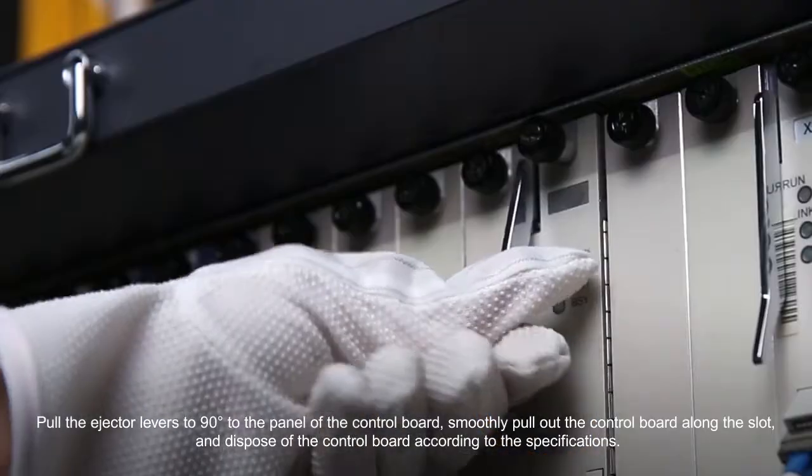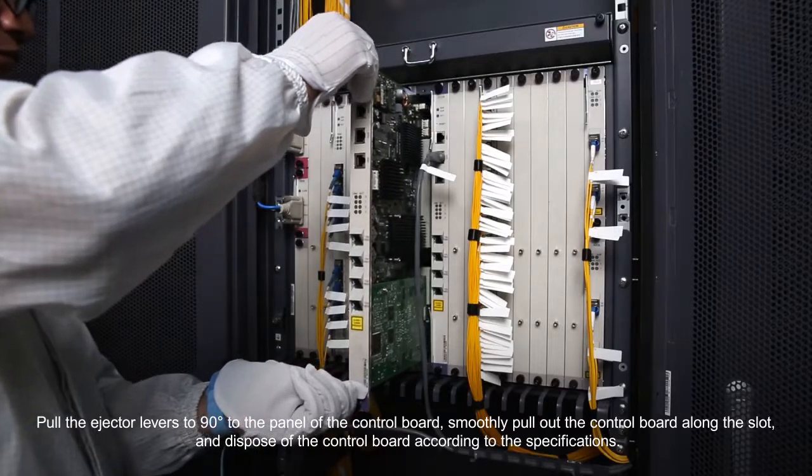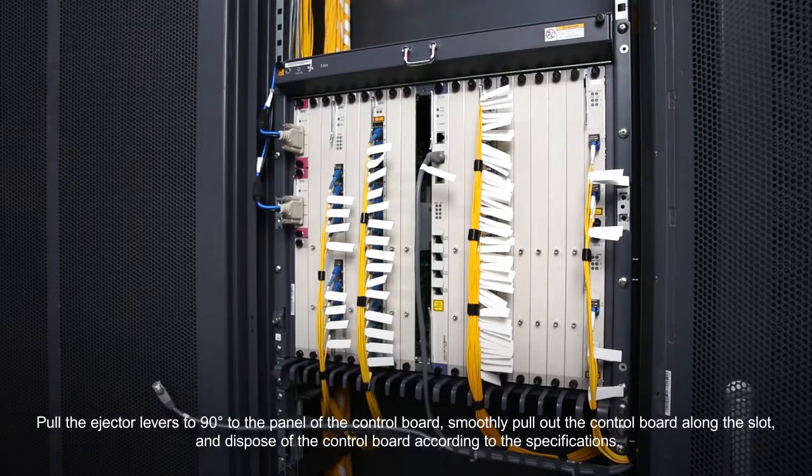Pull the ejector levers to 90 degrees to the panel of the control board. Smoothly pull out the control board along the slot and dispose of the control board according to the specifications.